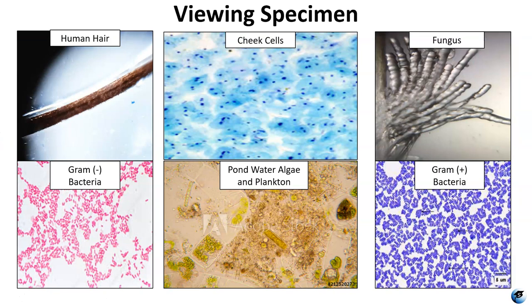For viewing specimens in this class in the micro lab, you're going to have human hair, endothelial cheek cells, a slide with a fungus, bacilli bacteria, coccyx bacteria — gram negative you can tell because it's pink, and gram positive you can tell because it's purple. And from your pond water specimen you can have any number of things including algae, plankton, diatoms, euglena, paramecium, spirogyra, and all kinds of things. These are the things you're going to be viewing with your Foldscope.